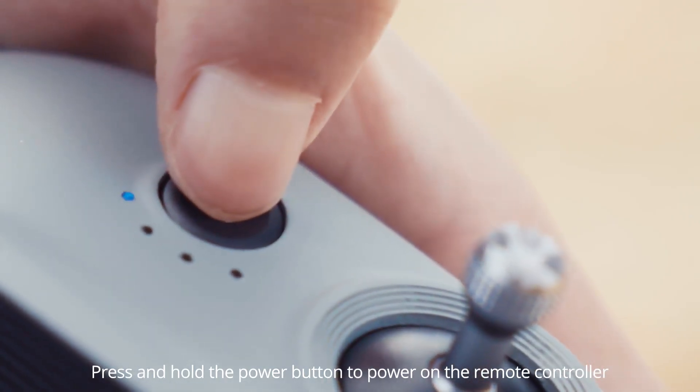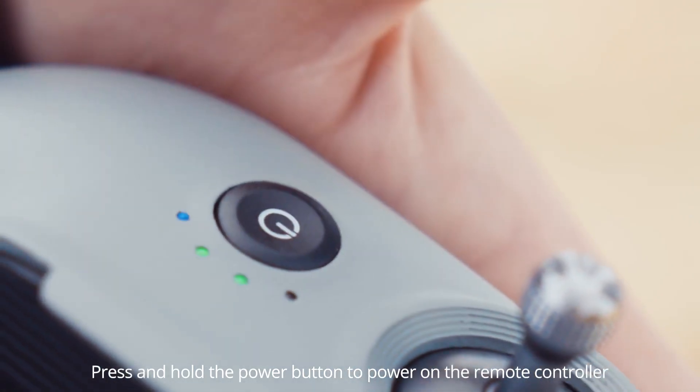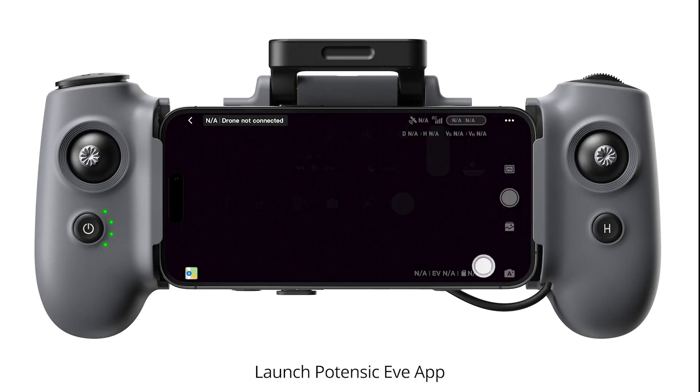Pairing. Press and hold the power button to power on the remote controller. Launch Potensic Eve app.